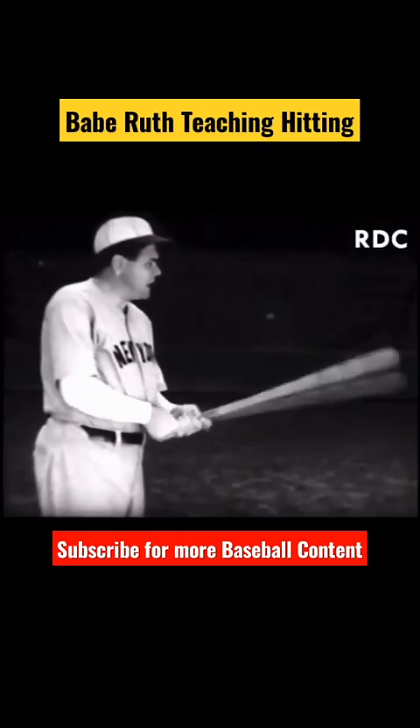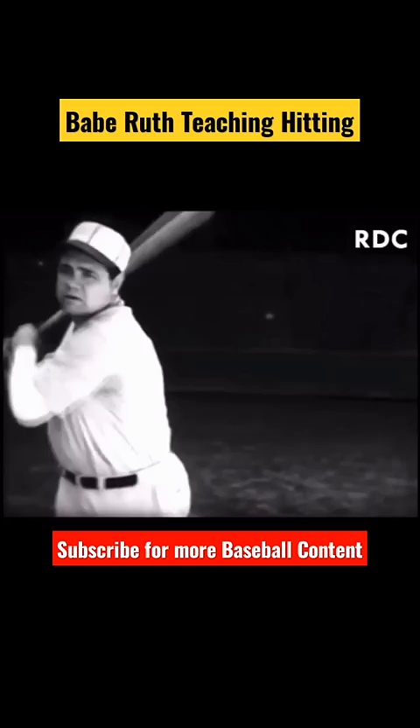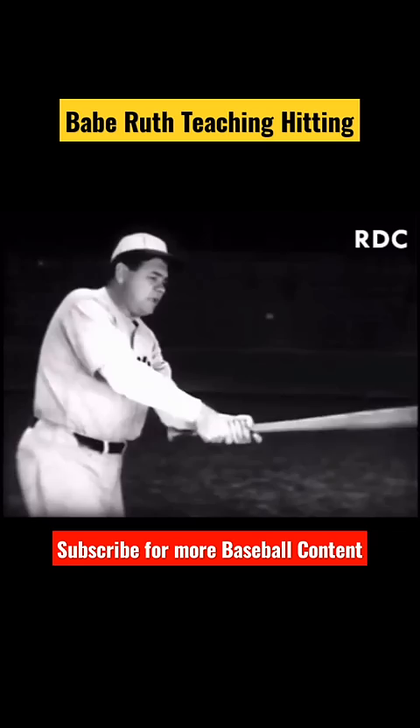There are two kinds of hitters: a choke hitter and a swing hitter. A swing hitter generally uses the full length of the bat and swings right from the heel. A choke hitter shortens the bat about three or four inches, stands flat-footed, and just pokes at the ball — not that full swing.